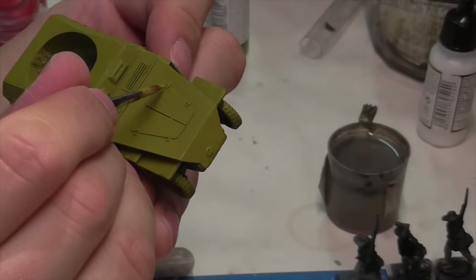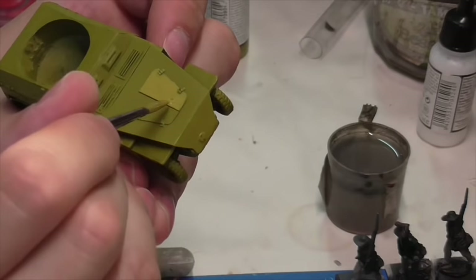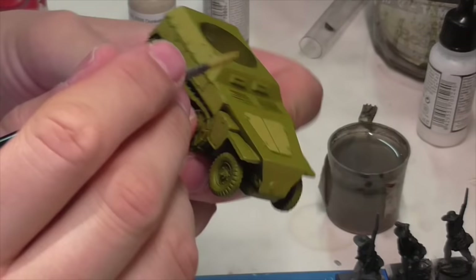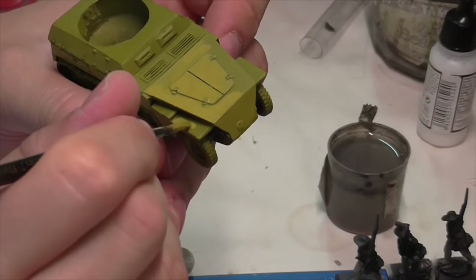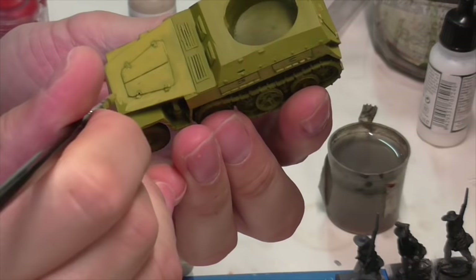For those who have seen nicely painted airbrushed armor models, they often employ a technique called panel shading — you spray the individual parts of the vehicle so you get a lighter color gradient at the top of every panel, gradating down to a darker color towards the base. That's something you can do reasonably easily with an airbrush, but it's more difficult by hand. So what we're going to do here is a kind of fake, 'poor man's' panel shading technique.